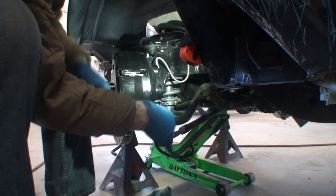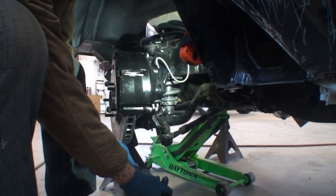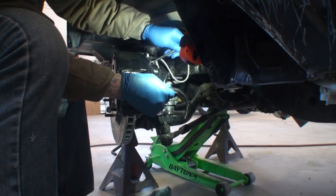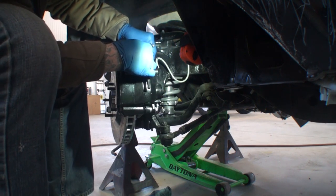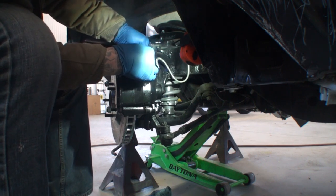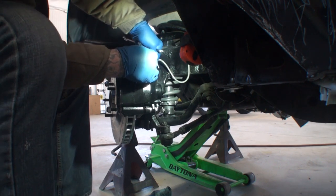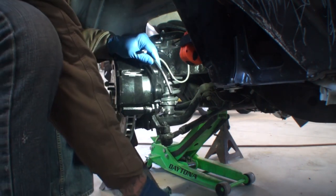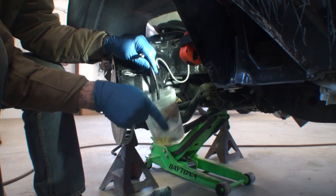Now that the bottom is done, we're going to move up to the top. The same should go for this one — there shouldn't be any air in the line since we went ahead and filled up the brakes. How do the brakes feel when you're pushing them? Okay, hold it. Go ahead and pump it. Hang on, let me get a hold of this.